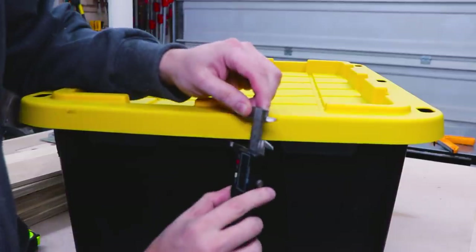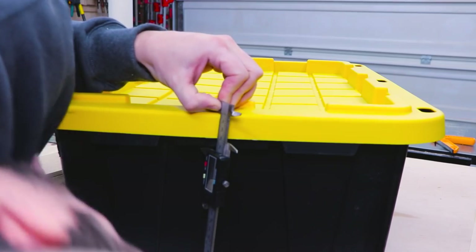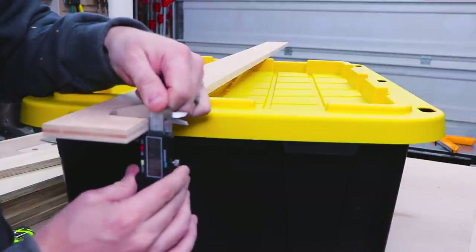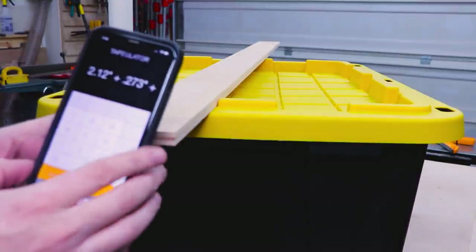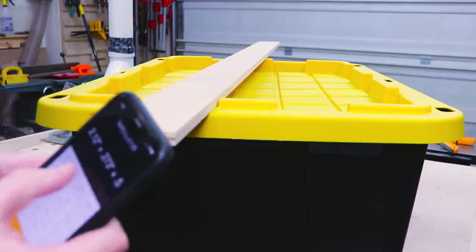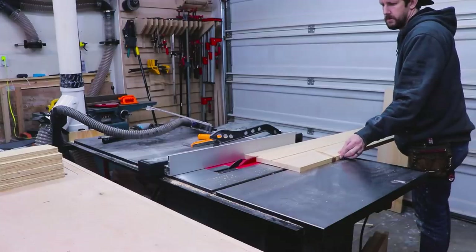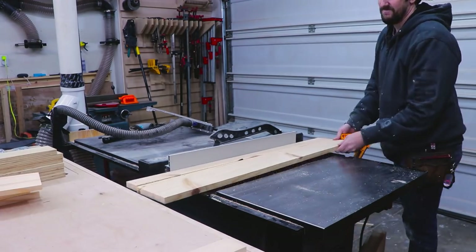I need to make sure I allow the totes plenty of space between the two boards so that they slide in and out easily, but not so much space that they hang too low and prevent the garage door from opening. I used my digital caliper and my trusty Tapeulator app to give me the right measurements for the vertical boards. If you've never used the Tapeulator app I highly recommend it — I'll add a link in the description below. Once I had the measurement I cut the pine wood pieces down to the right width, using old scrap pine I had laying around.